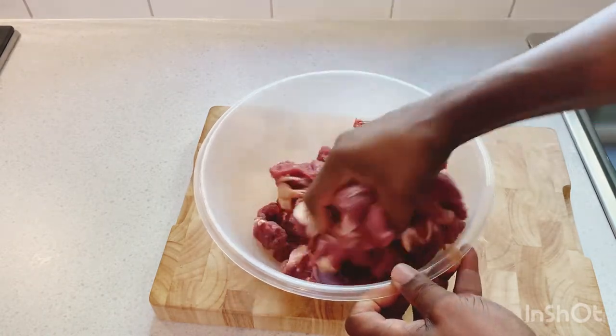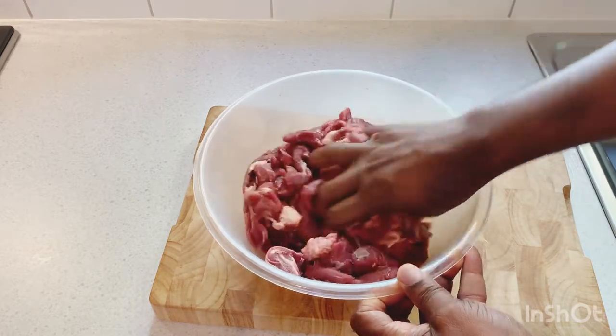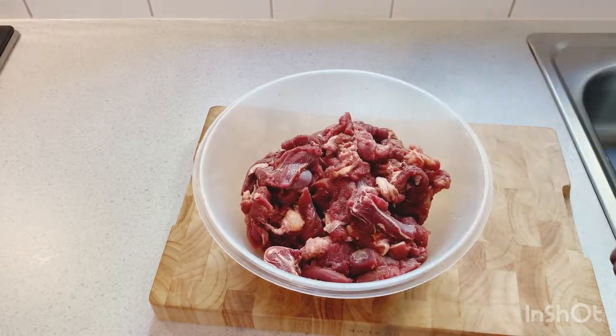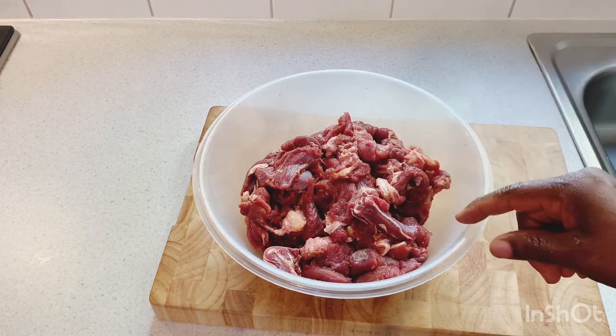Please give me a thumbs up for the video and share it with your friends and family, because Selvin Kitchen is always doing something new. I'm gonna leave that for 20 minutes to marinate.